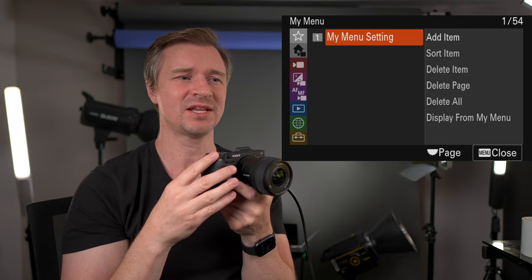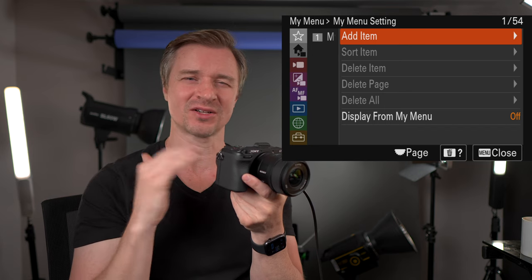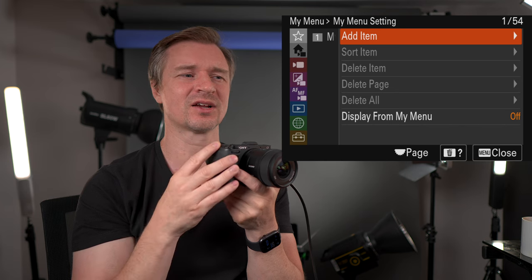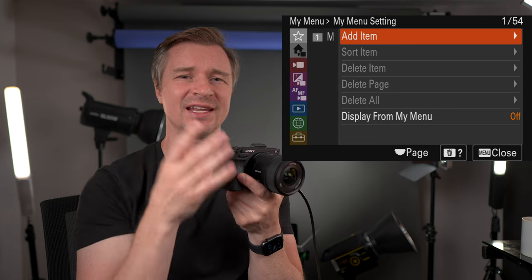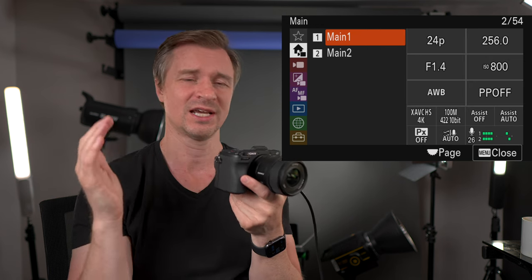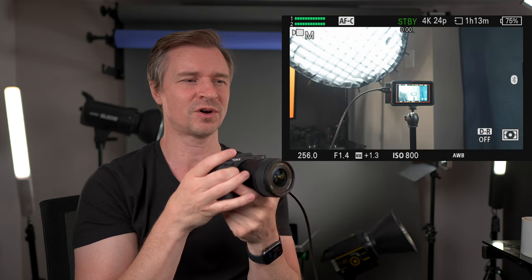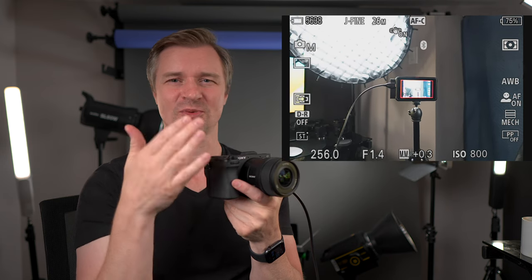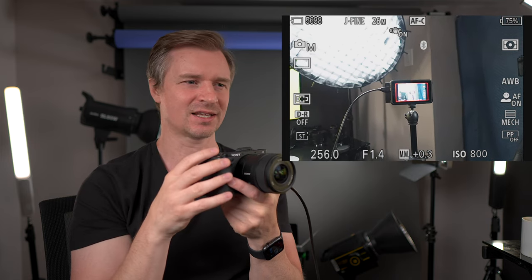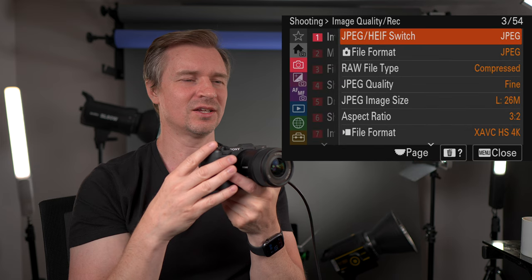My menu setting lets you add whatever settings you want for very quick access. I haven't even set this up because everything I want is already quick access for me — but you can add items like format SD card as the first item. Now let me switch over to photo from video. The screen got a bit taller because it's 3:2 for photos versus 16:9 for video. Sony doesn't do open gate recording, so you will see the top and bottom cut off when switching to 16:9 video.